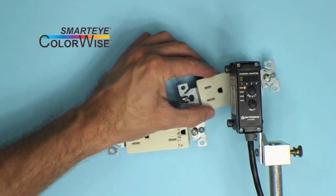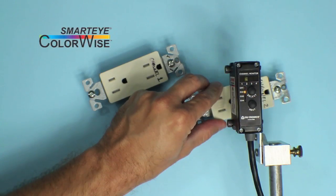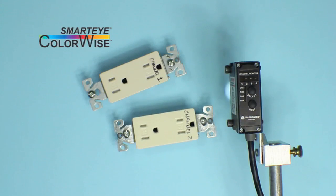In this case, we see that we can now differentiate between the two targets and no further adjustment is required. In many cases, the tolerance settings may need to be adjusted after switching to CI mode.